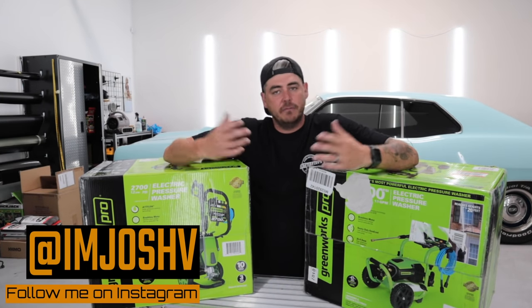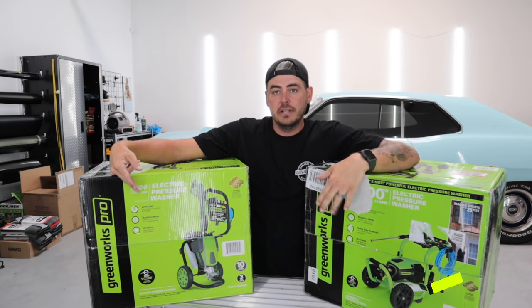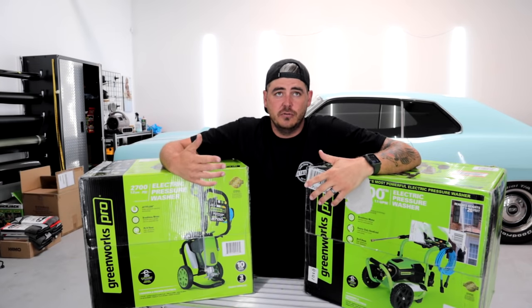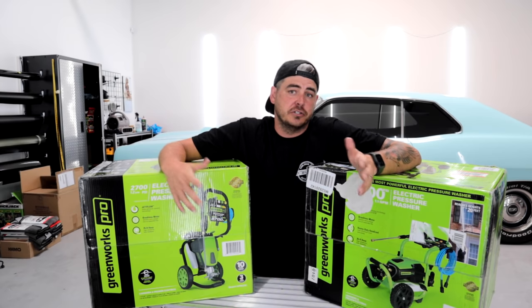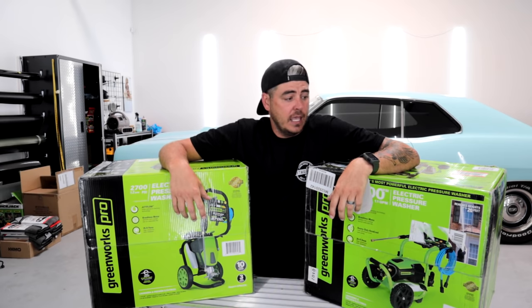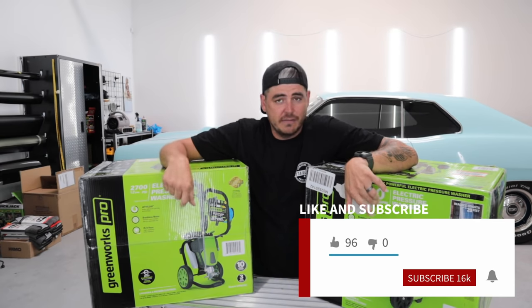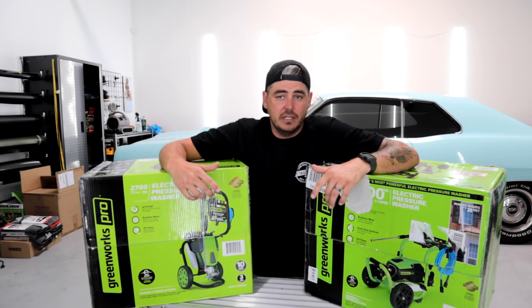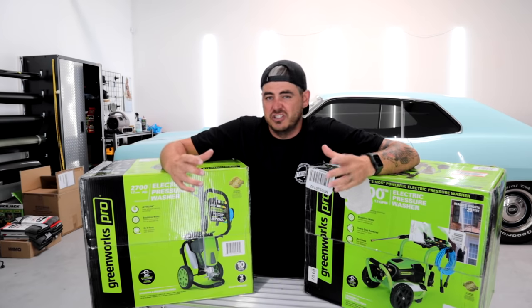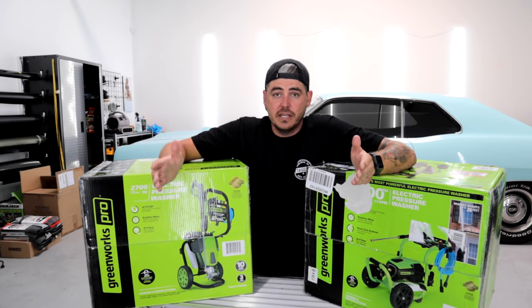Welcome back to the channel. I'm very excited today because we are finally reviewing the Greenworks Pro pressure washers. We've got the 3000 PSI and the 2700 PSI. If you've been doing some research trying to figure out the most powerful pressure washer or the best alternative to a gas pressure washer in electric mode, you've probably come across these. They are much more expensive than some of the other pressure washers out there, but with numbers like 3000 PSI and 2700 PSI, both having a brushless induction motor — induction motors are typically known to last longer and are more commercial grade versus DIY — I'm very excited to pop these guys open and check them out.